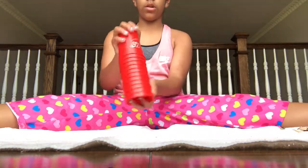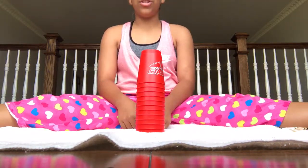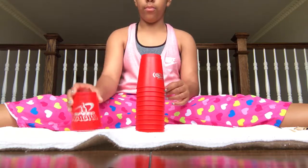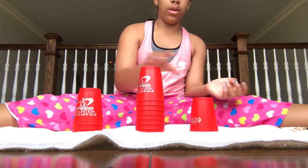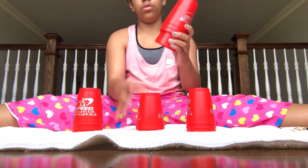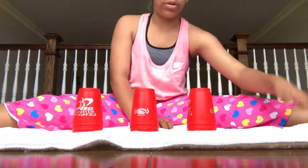Okay, so first I'm going to be teaching you guys how to do the 3-3-3. So you're going to have to grab 1-2-3, 1-2-3, and then 1-2-3, 1-2-3, 1-2-3. And I know there's also 3 more cups left, but we only do 3-3-3 — we don't do 3-3-3-3-3 — so I'm going to put those cups aside.